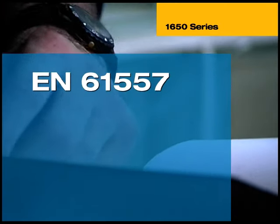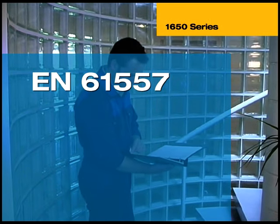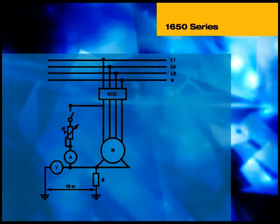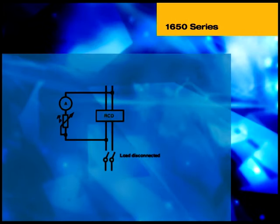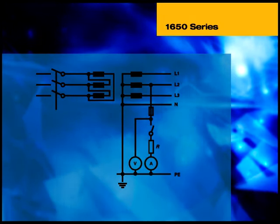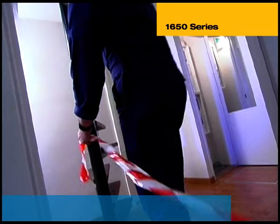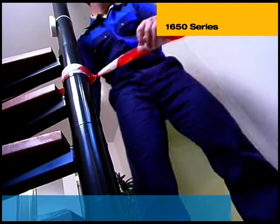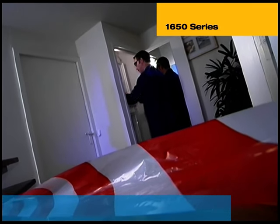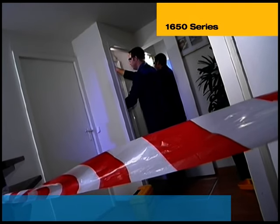The 1650 series fully complies with EN 61557, the European norm covering the requirements of test equipment used in installation testing. Note that some tests are not shown in this video — if in any doubt, consult the appropriate standards publication. Please remember that only with the appropriate experience and training, safe clothing and the right test tools is a person considered competent to test installations to IEC 60364. Whilst testing is in progress, ensure that adequate precautions are taken to avoid damage or injury to people, equipment or property, and ensure that unauthorised persons are kept away from danger.